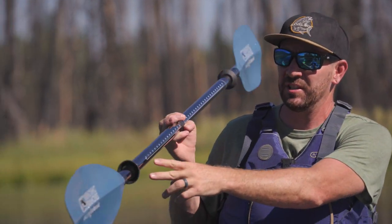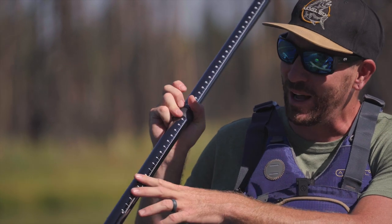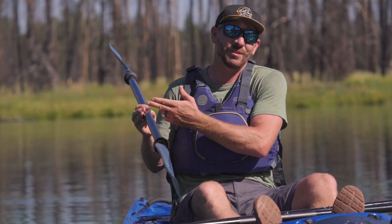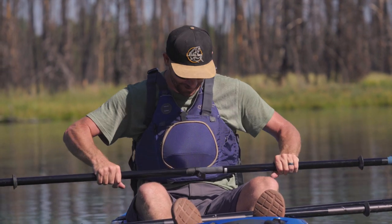Another thing that makes it the Angler model is the fish measuring stick. This isn't tournament legal, but it gives you a rough idea — like if my fish needs to be over 22 inches, it's pretty obvious. One thing that could screw you up is if you're in the high seat position, your fish suddenly gets shorter. But I think you guys will be able to figure out how to work around it.